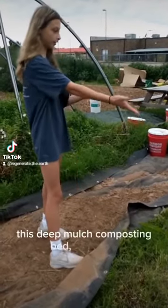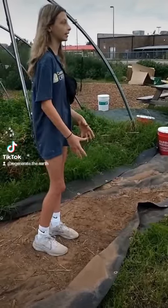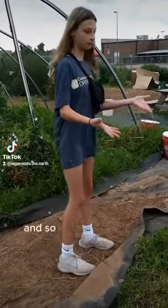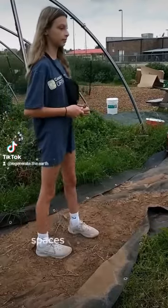This demulch composting bag is going to help the carbon dioxide in the soil instead of the ash, which plants need — carbon dioxide and oxygen. So doing this in your own garden, in your own spaces, really helps.